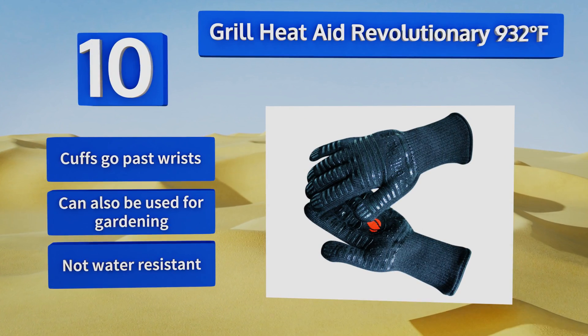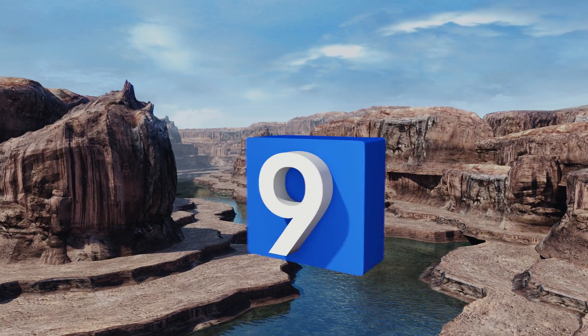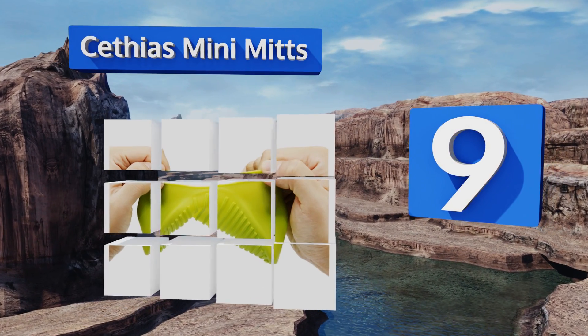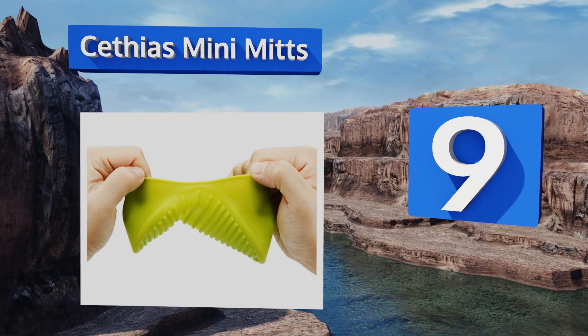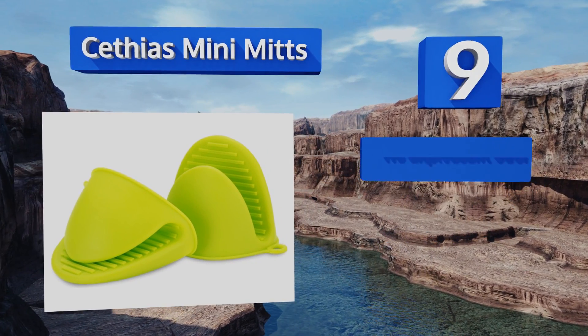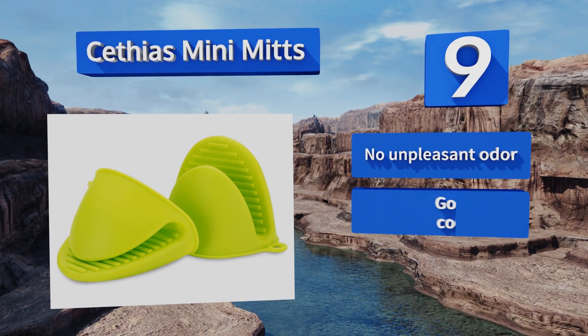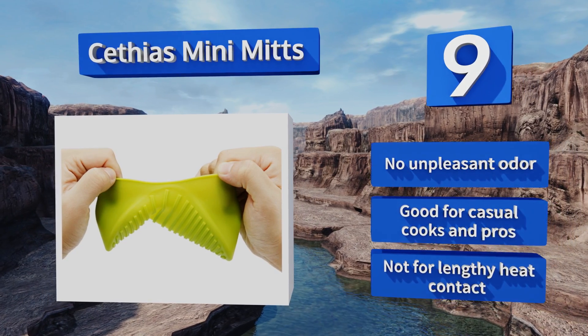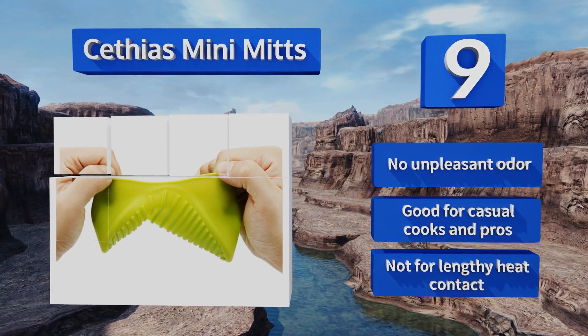At number nine, if you're trying to save space in your kitchen, you might check out the Sathias mini mitts, which are small and light yet keep you from burning your thumb and fingers. When you're finished, you can put them up easily since each one has a nifty loop for hanging. They emit no unpleasant odor and are good for casual cooks and pros, but they're not for lengthy heat contact.